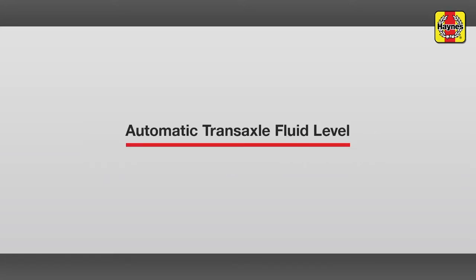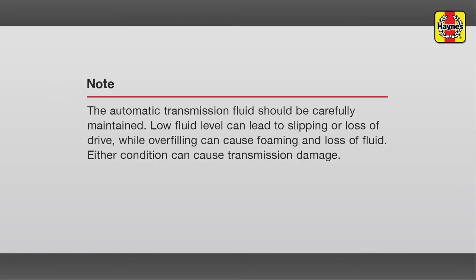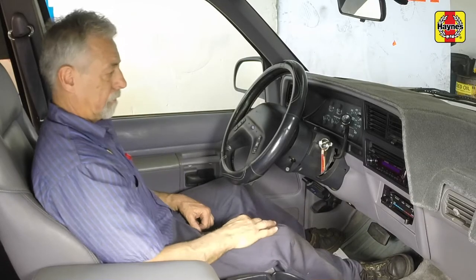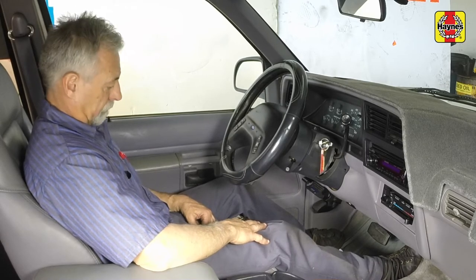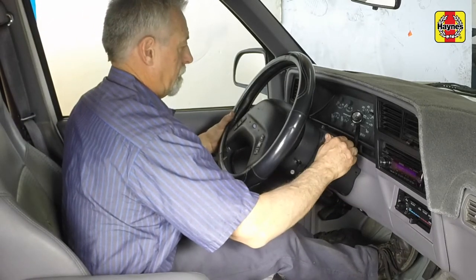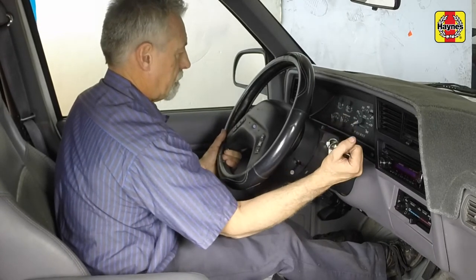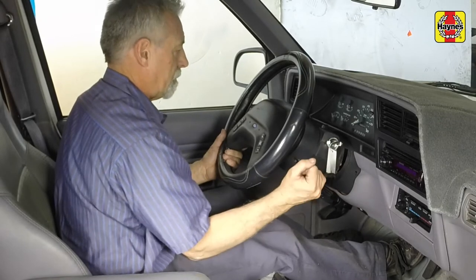Automatic transaxle fluid level. Immediately after driving the vehicle, park it on a level surface. Set the parking brake and let the engine idle. While the engine is idling, depress the brake pedal and move the selector lever through all the gear ranges, pausing for a couple of seconds in between, beginning and ending in park.